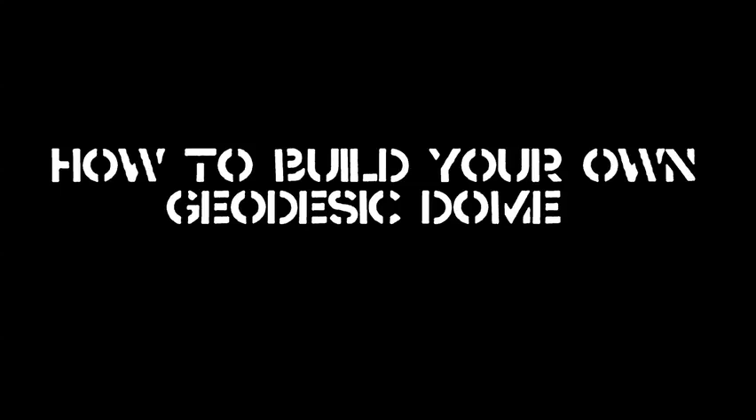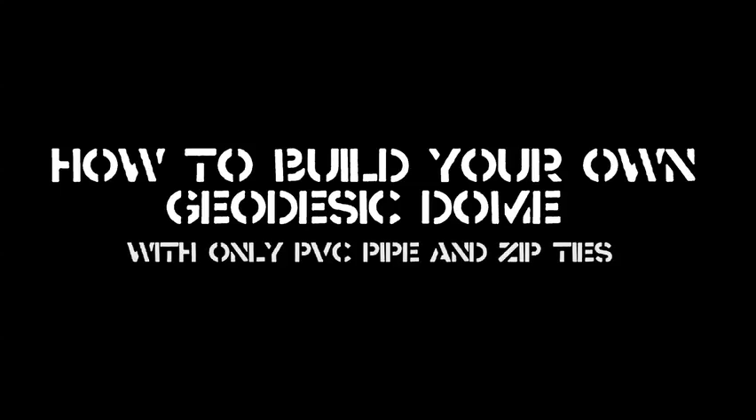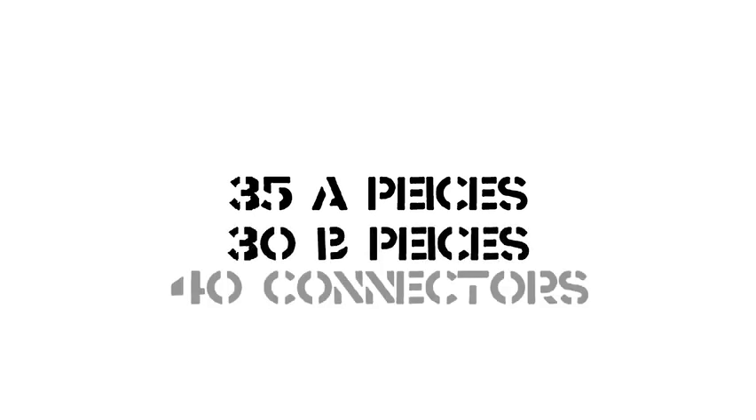Hello, I made this video to help you build your own 2V geodesic dome using only PVC pipe and zip ties. You will need at least 35 A pieces, 30 B pieces, and 40 connectors. It also helps to make a few spare pieces.